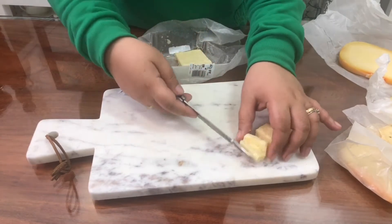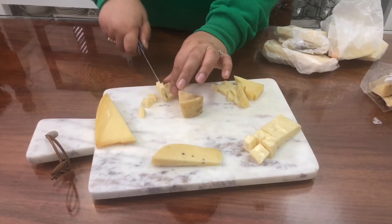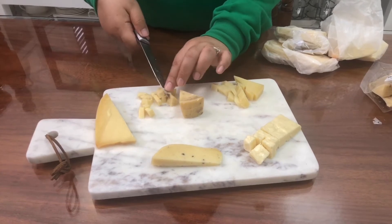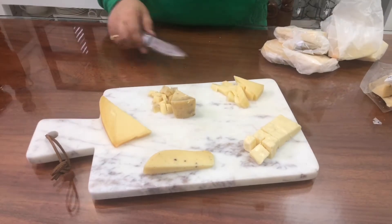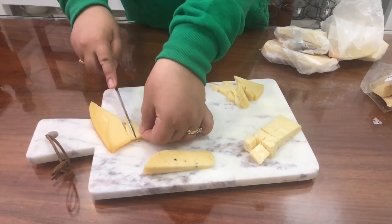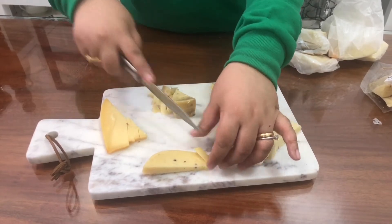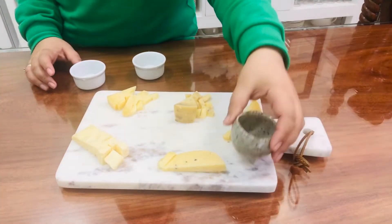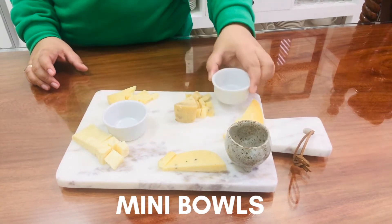I'm now cutting a portion of my cheeses into bite-sized cubes, then placing them where I want them to be. I'm spreading them evenly on my board, purposely leaving some spaces for my meat or charcuterie and the rest of my garnishes. Next, let's add in mini bowls to set our foundation right off the bat.